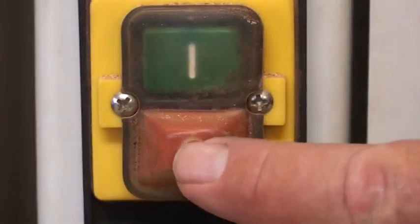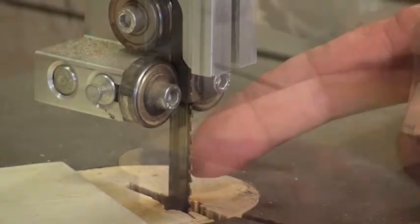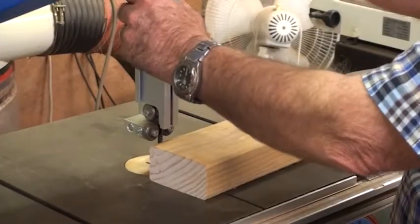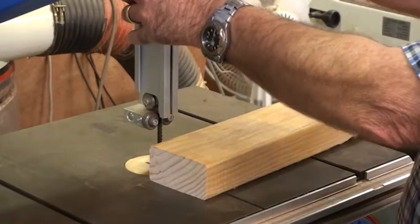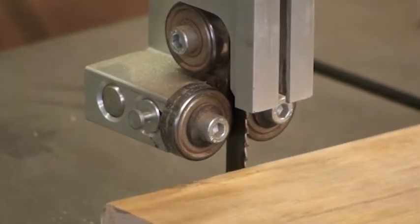Before operating the bandsaw, check the blade for defects and tension. Then adjust the height of the top guide to be positioned as close to your work as possible. The closer the top guide is to the timber, the less chance of the blade breaking.